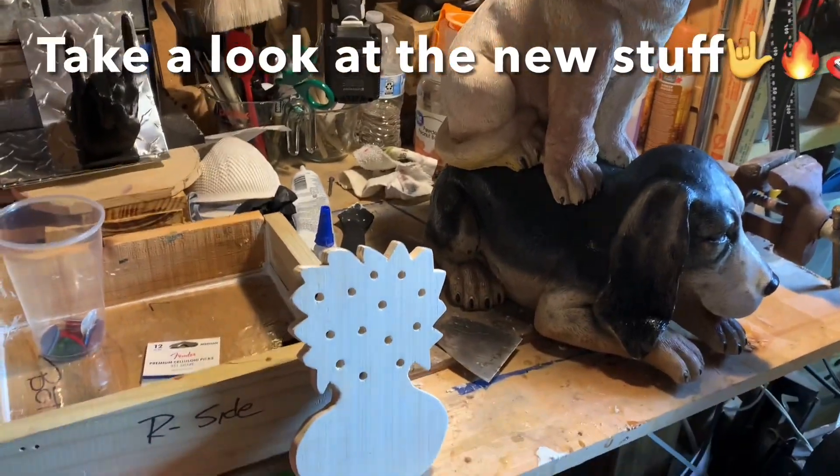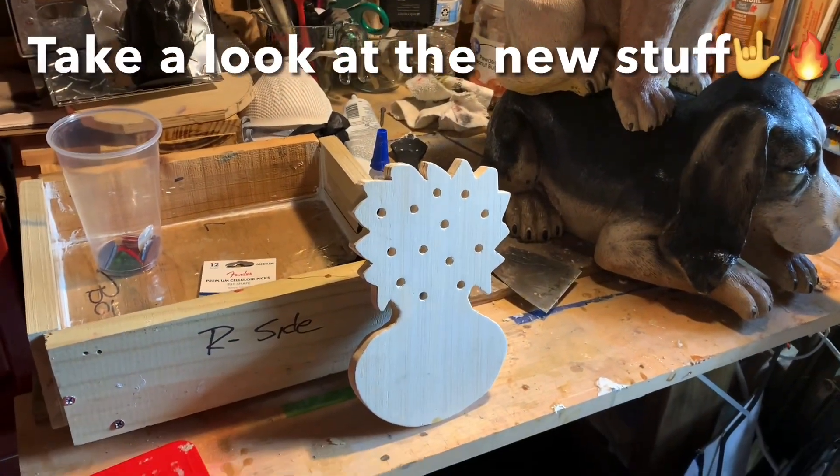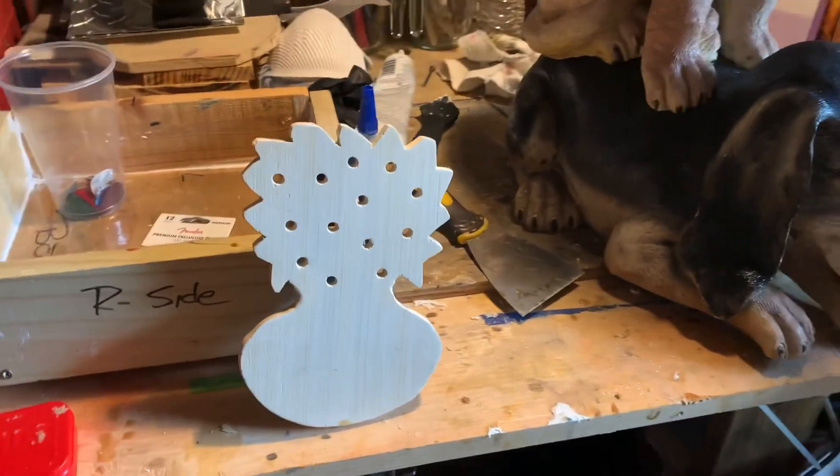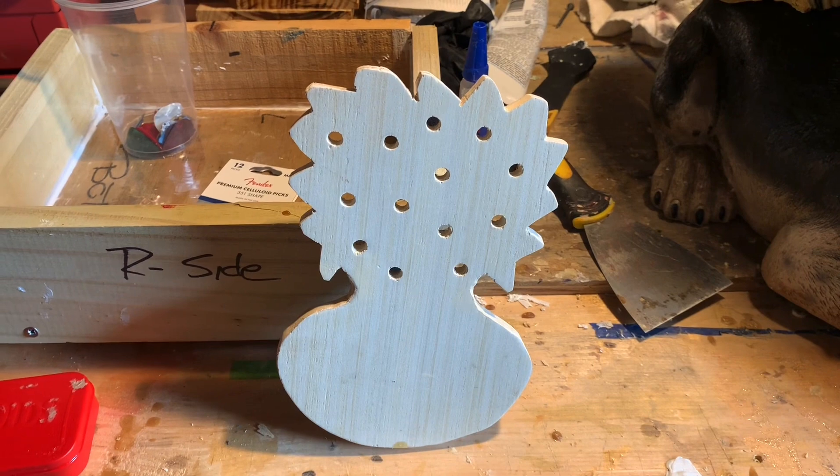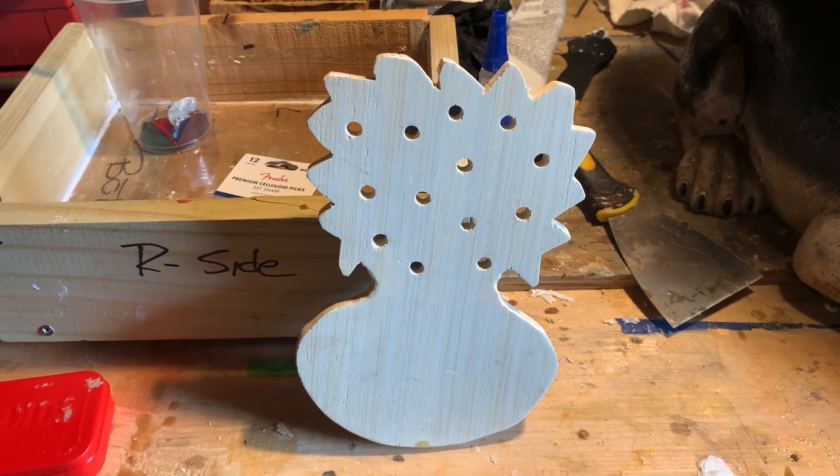Hey everybody, it's been a while since I've put an update here on Rock the Walls. Some things that we're doing. This one I'm making for Mother's Day, and you can have it for any occasion — it doesn't have to be Mother's Day.